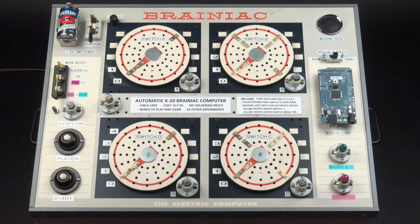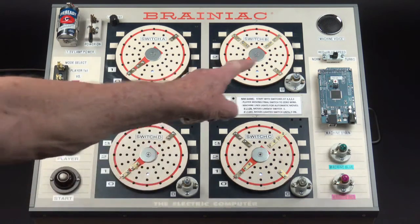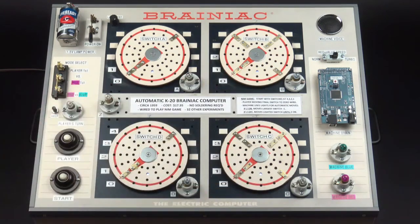The Arduino doesn't just drive the servo motors on its own intelligence. What it does is it watches the original lights A, B, C, D, and Z and makes decisions based on the rules that the original manual laid down on the moves. And of course the wiring in the background and on the back of the panel is exactly the same as it was back in 1950.